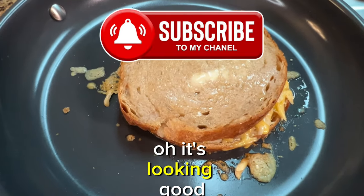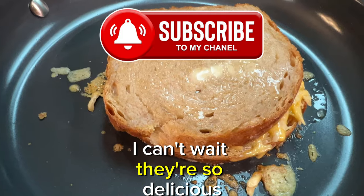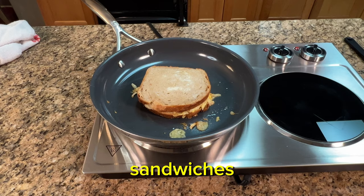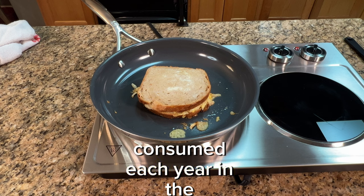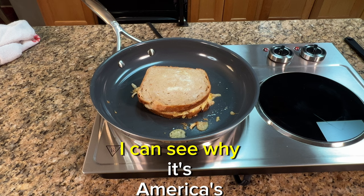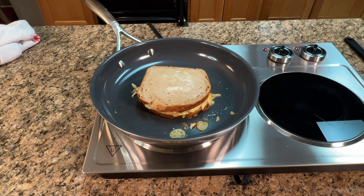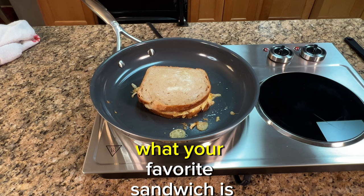Oh, it's looking good — I can't wait, they're so delicious. Did you know 22 billion grilled cheese sandwiches are consumed each year in the United States? I can see why it's America's favorite sandwich. Let me know in the comments what your favorite sandwich is.